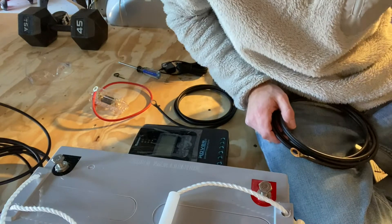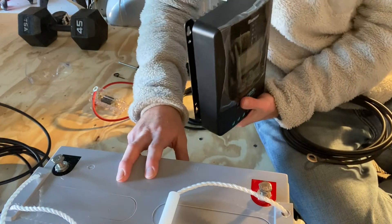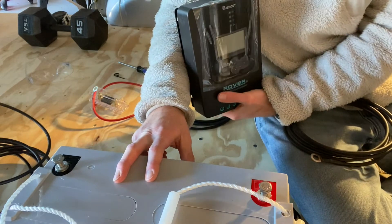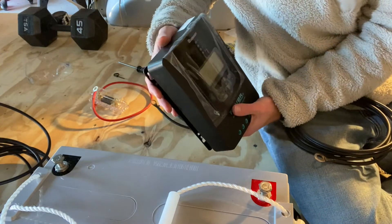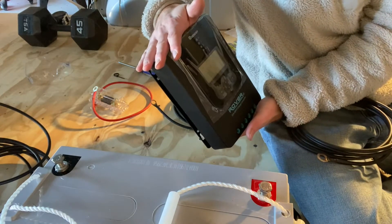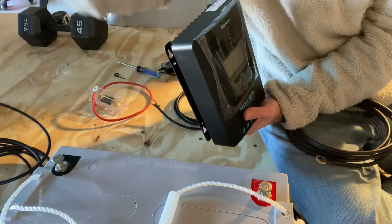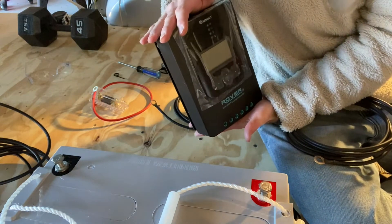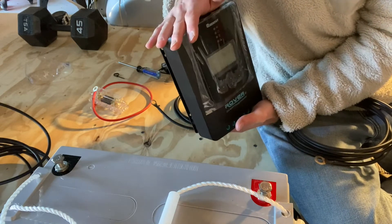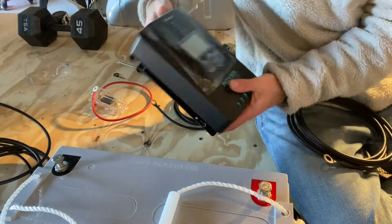First thing I'm going to do is connect the charge controller to the battery. Reading the manual and hearing people on YouTube - that's extremely important: always connect your charge controller to the battery first. Never connect your solar panels first to the charger. I don't know every reason why, but I'm just going to take Renogy's word for it and roll with that advice.